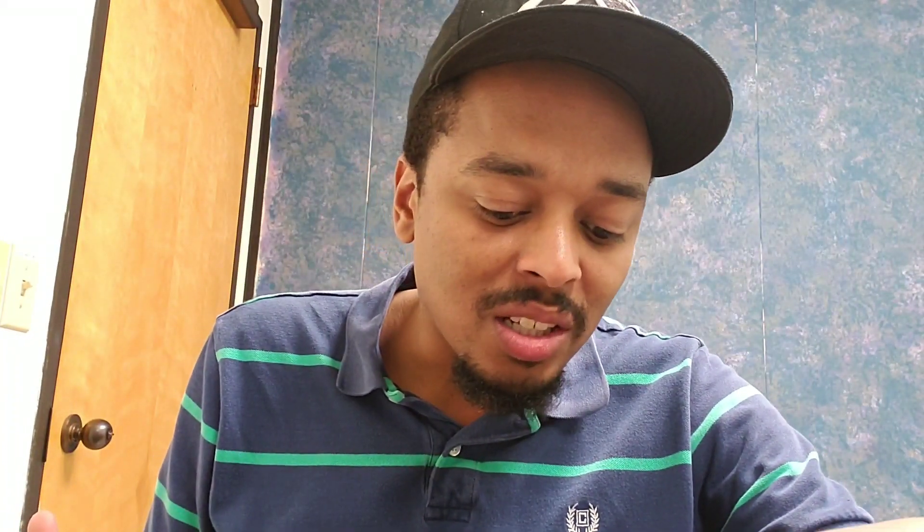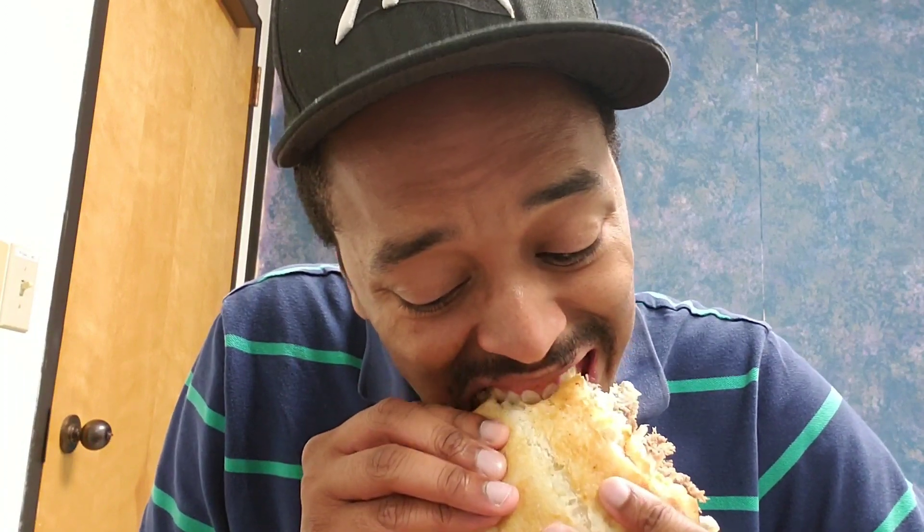I love the taste. You can definitely taste the love in this sandwich with the horsey sauce and the onions. You can't go wrong with this — I see why it's the favorite on the truck.